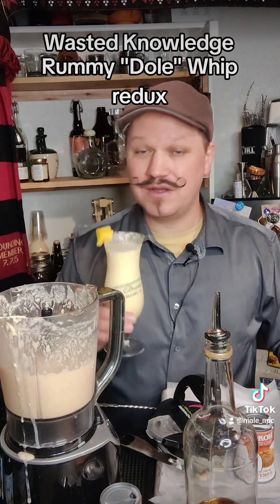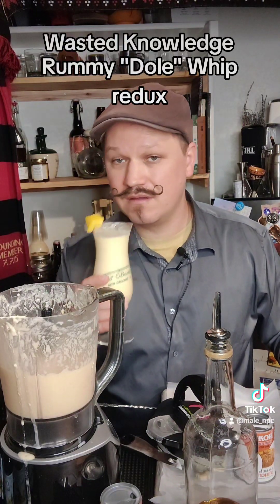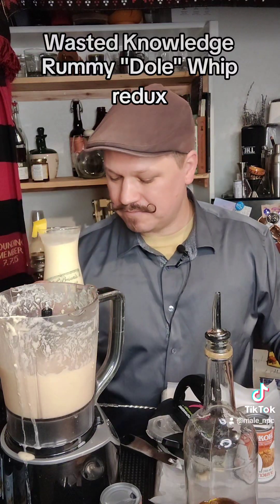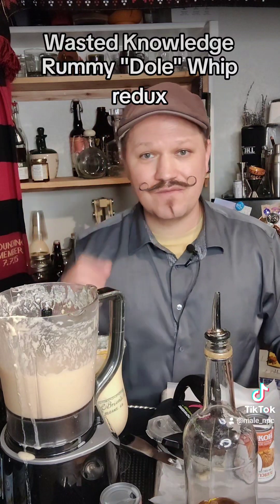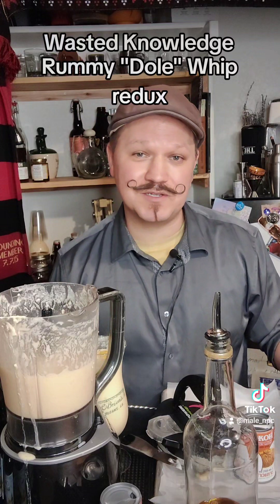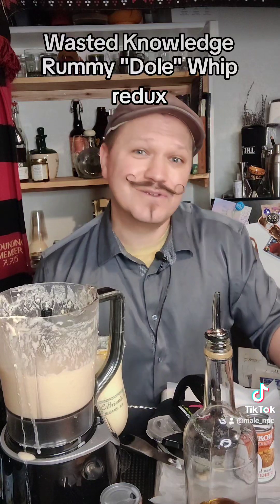There you go — Dole Whip, but with better rum and less sugar. Cheers, everyone! If you have any questions about cocktails, let me know. Always drink responsibly, get a safe ride home, and of course link in the bio — you can find me everywhere. Say hi, follow me so I can make more stuff and so you can see it.